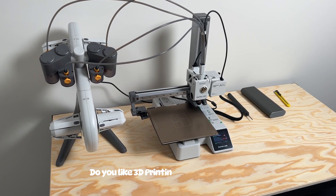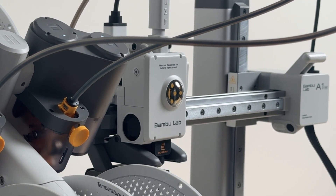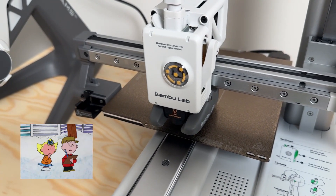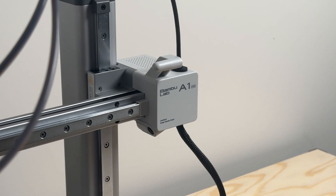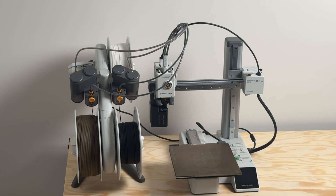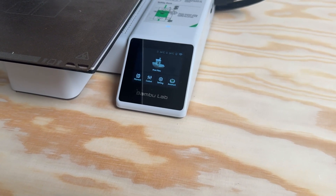Now if you guys didn't know this, I really do love 3D printing. Even though I haven't 3D printed anything in a long time, my Ender 3 was giving me a lot of trouble and it was honestly discouraging. This printer has brought a new life, a new chapter in my 3D printing journey.